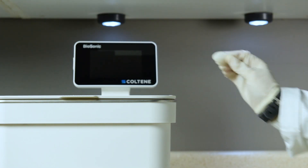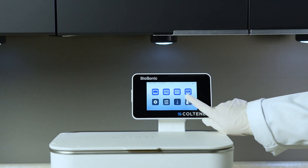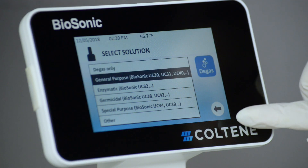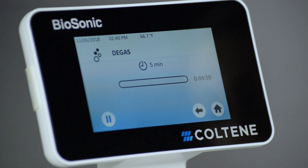After adding ultrasonic cleaning solution and water into the tank, press the degas icon on the main screen. Select solution type and press the degas icon to start the degassing process.